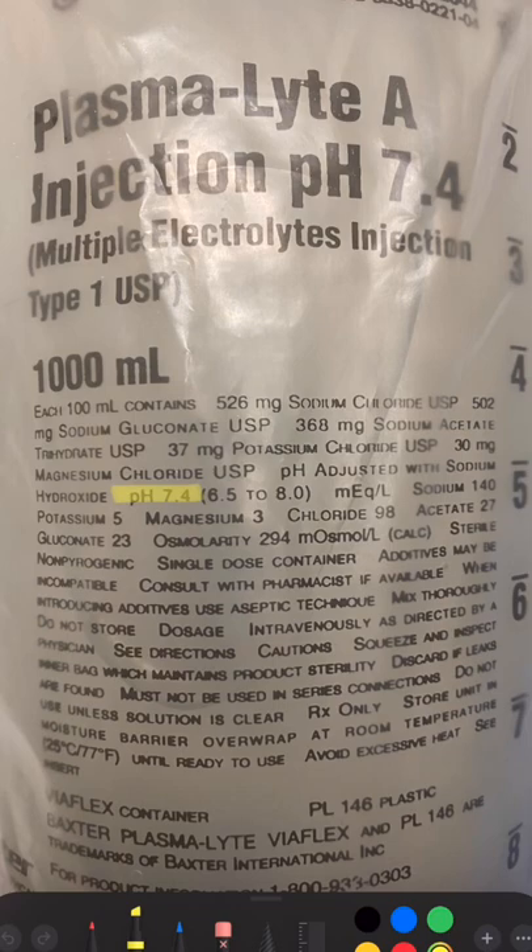The pH on the bag is 7.4. The strong ion difference is 49, compared to 40 which is normal. It contains 140 milliequivalents per liter of sodium, which is normal.